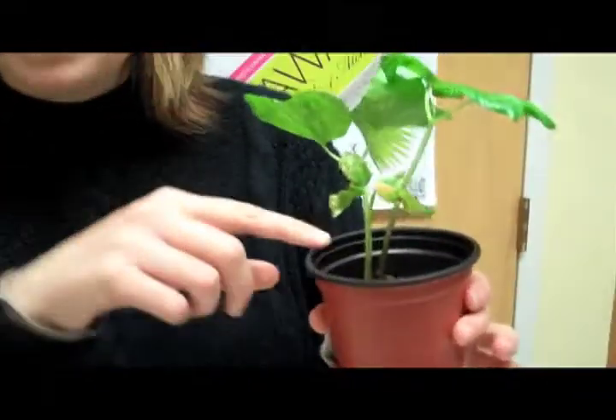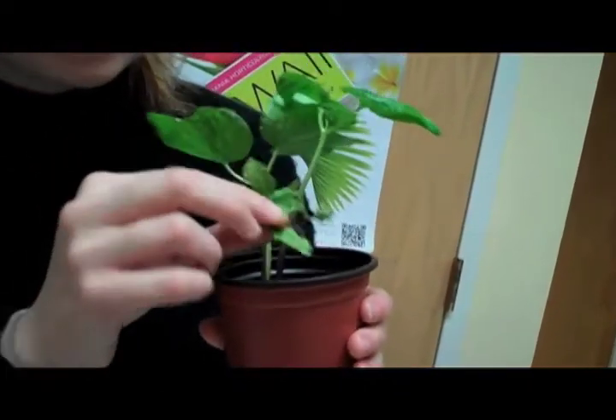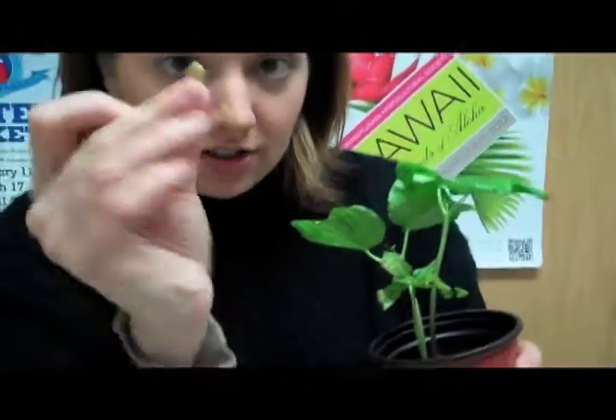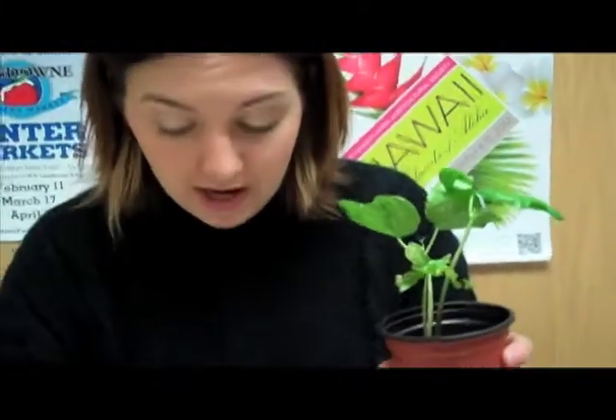In this pot we actually have three different sprouts, and as you can see on this last one that sprouted, the seed leaves have come out. This right here is the seed coat — that's actually the little seed that we had, and there was food inside of it which was stored to help the plant grow.